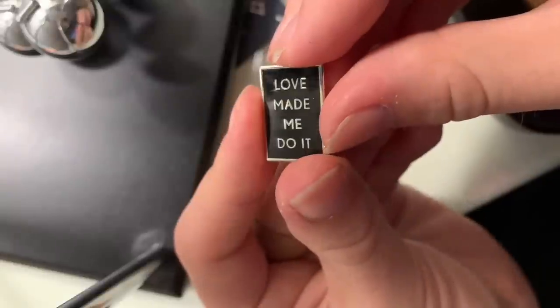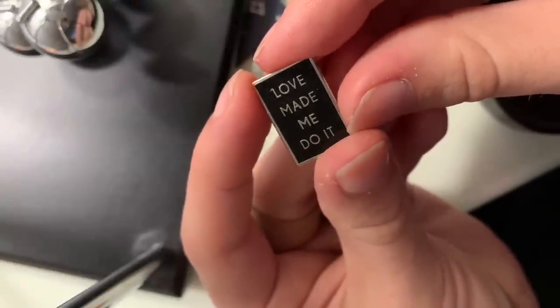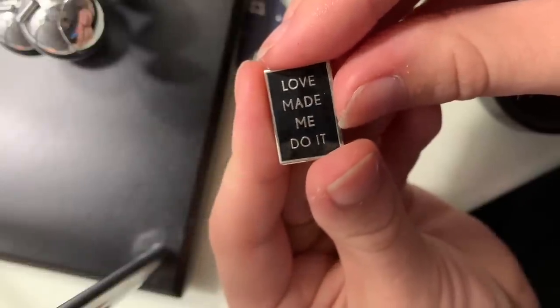This one is from a shop I haven't mentioned yet — Life Club — and it says 'love made me do it.' I like to think that a lot of the things I do in life are out of love, and love is something that inspires me in general, so it's a pin that I like — that's all I have to say about it.